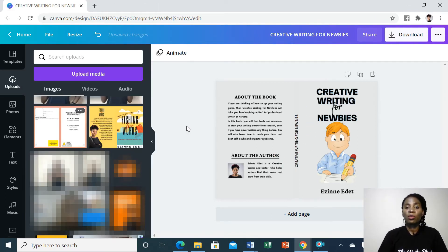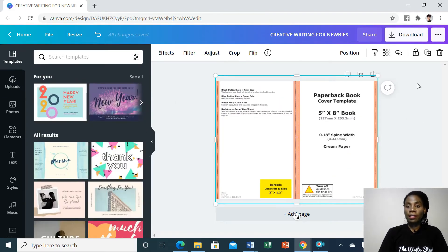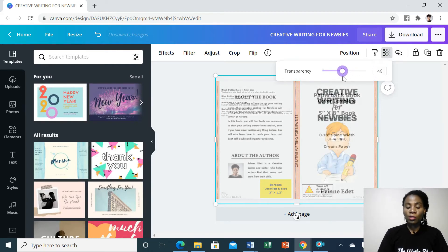Once you're done with your design, you want to make sure that everything is in place. So you're going to add the paperback template that you've downloaded from KDP, add it like this, and then reduce the transparency to make sure that everything is in place — the spine is where it's supposed to be, the back cover didn't go up to the red line, and the same with the front cover.